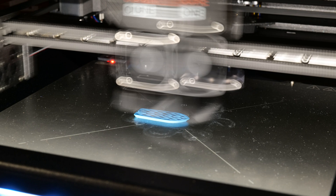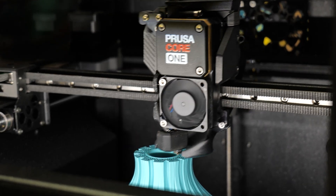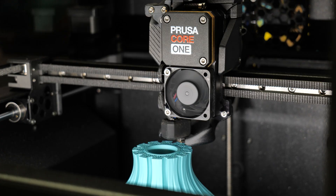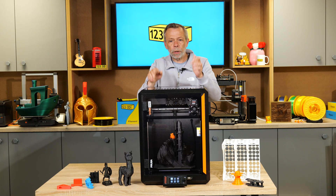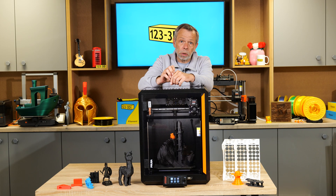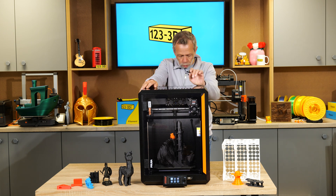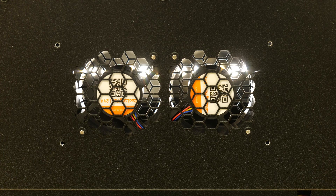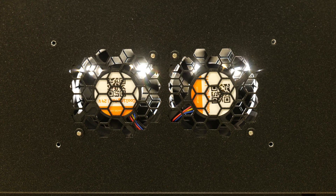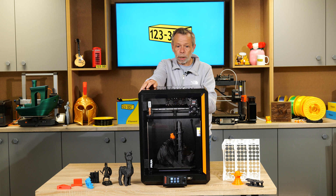We have the same extruder as the Mark 4S — the Next extruder. The slight variant between this and the Mark 4S extruder is that the actual fan shroud is slightly differently designed, still printed in PCCF straight from Prusa. We have dual exhaust fans at the back, which work in conjunction with the chamber temperature regulation.